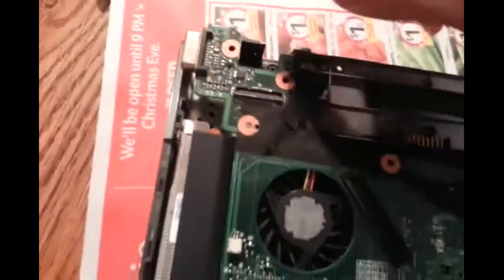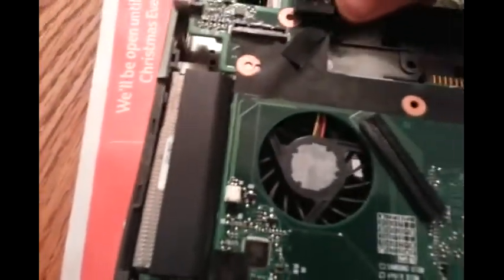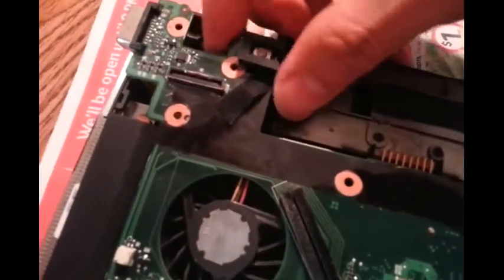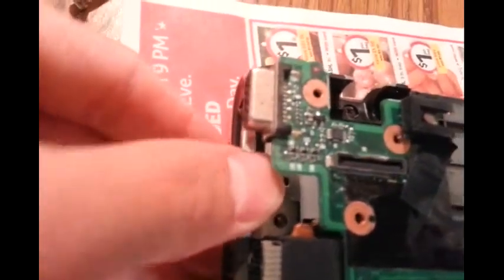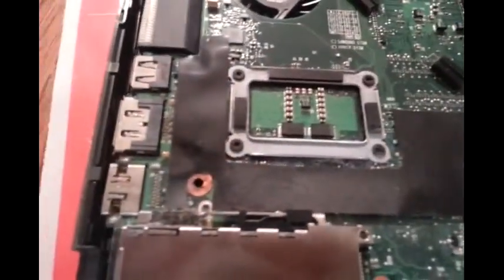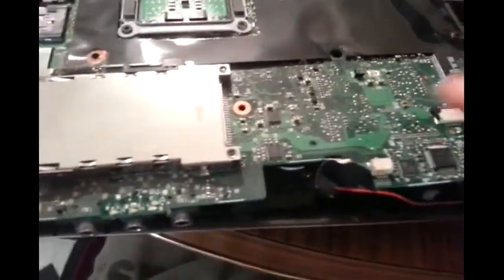Then the next thing you gonna do is hold this side, lift it up slightly so it's free. Lift the board up slightly so you can slide out this side. You slide out this side, at the same time flex this and pull this piece out. Lift this thing up, and down here just hold this piece and pull out slightly and this system board should come up like that. This is a speaker — just leave it alone, we don't have to do anything with the speaker.